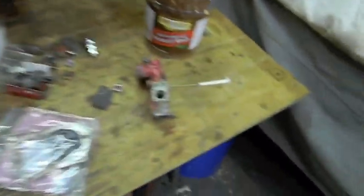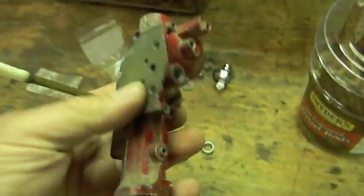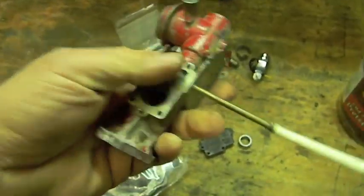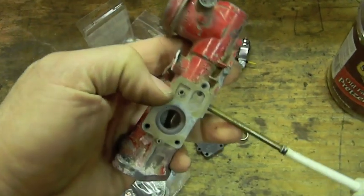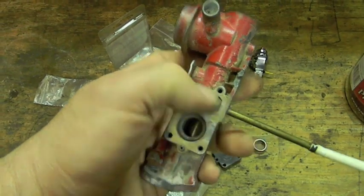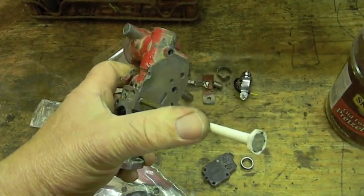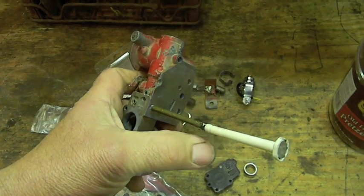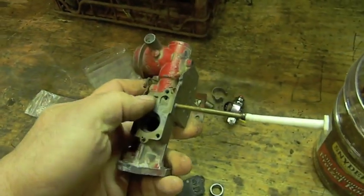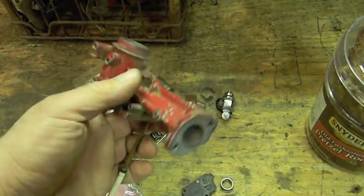Basically what you want to do — I'll show you right on this carburetor what you've got to do to make it function again. You've got to take the diaphragm off. You've got to clean this passage out, blow it out. Clean that passage out, blow it out. One's going to blow out here, one's going to blow out the tube. Do that and your pump will be working good, so the tank will be filling up the upper well.